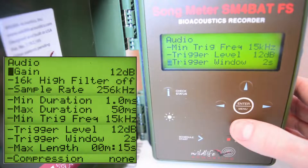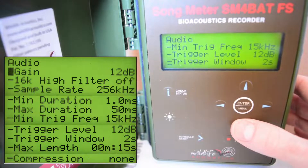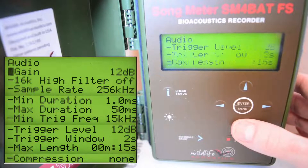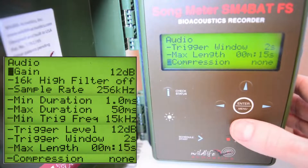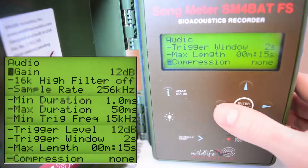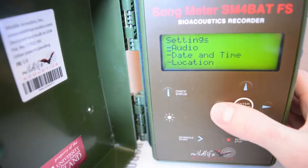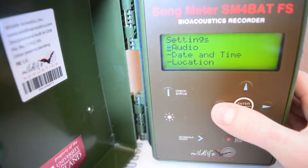The marker jumps back to the left and we're ready to scroll further down. Maximum length we want to set to zero minutes and 15 seconds, and compression to none — all of that is good. That's all in this screen, so we click left to go back to the previous layer of the menu. We're back in the Settings menu.